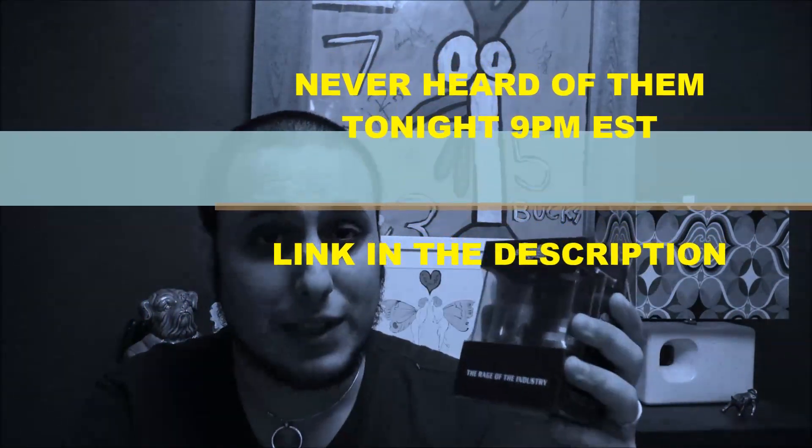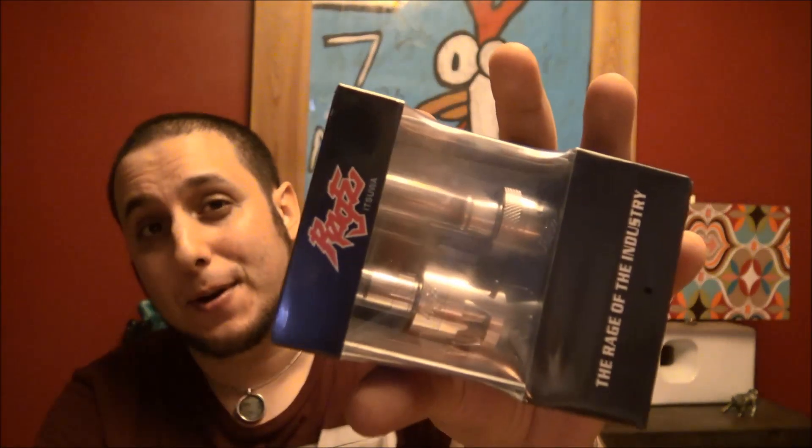They sent me two of these things, so obviously we're going to give one away — but not here on my channel. We're giving it away live over on Southern Gentlemen Vape Reviews and Heavy Metal Vapors show. I'm making my first live appearance tonight at 9 p.m. EST, should be fun. See you there. I'm your homeboy Josh — vape on, Vapers.